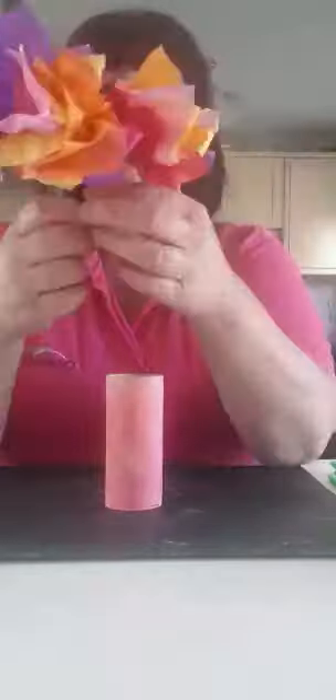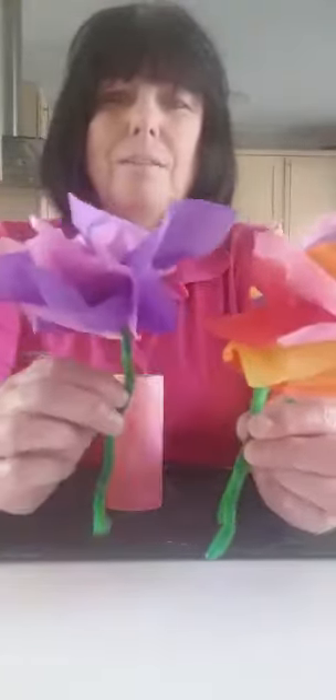Hi guys, I'm Carol and I work for One Leisure St Knits. Today I thought I'd show you how to make some very simple paper tissue flowers — and these are them. You've got little vases to put them in and some lovely bright coloured flowers that I'm going to show you how to make.